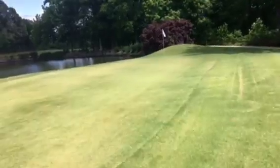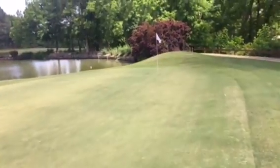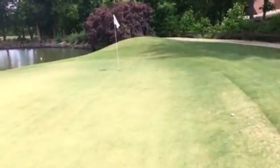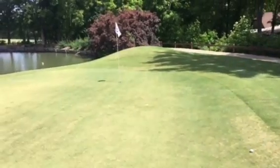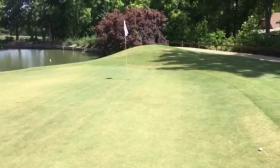Not a bad shot — I'm happy with that. That's kind of right where I wanted to aim and play the ball, so that gives me room in case I miss it or pull a little bit, I still have room a little bit left of the pin. The wind's blowing in from a little over the right shoulder. I'm happy with that shot. Now I've got to make the putt.